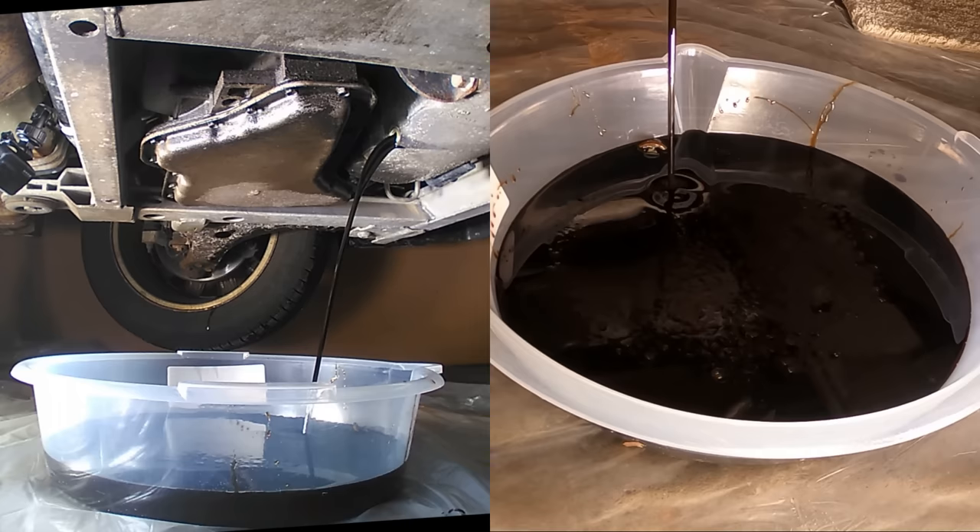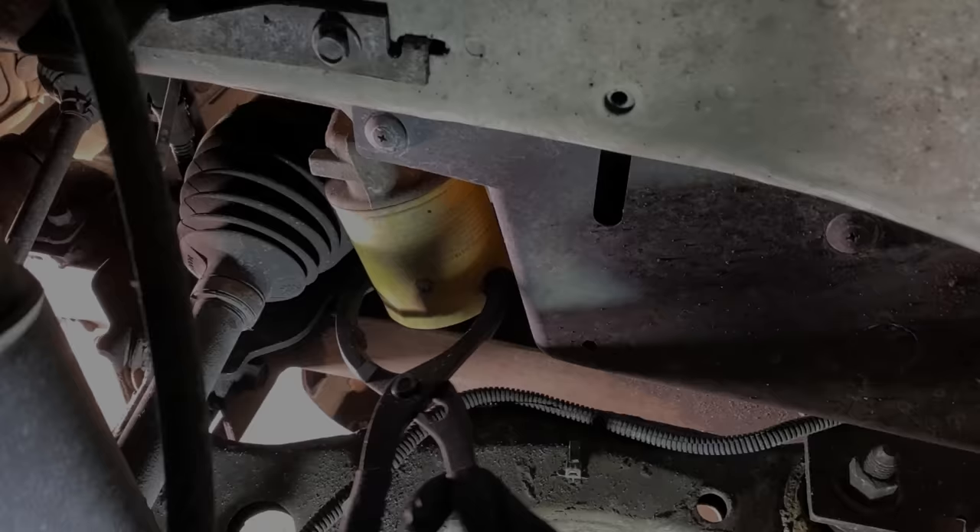The original oil drain was very dark and thick, and this oil had over 5,000 miles on it. The filter was thoroughly discolored.